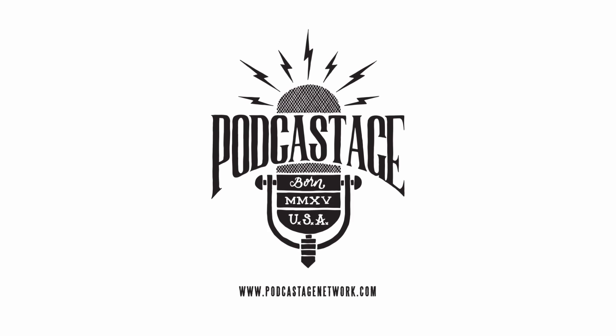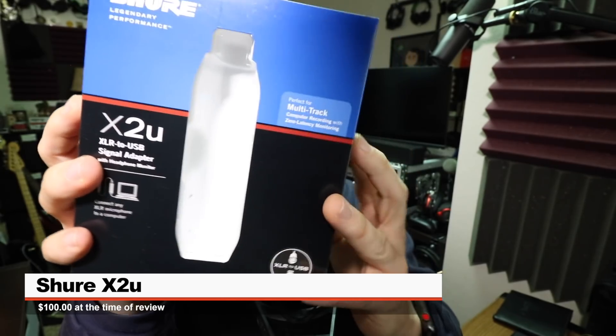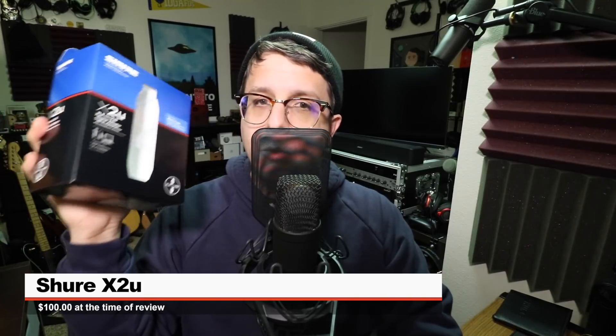Greetings Earthlings, I'm back with a review of a portable interface for you guys. So today we're looking at the Shure X2U XLR to USB signal adapter with headphone monitor. If you do want to pick this guy up, it'll set you back around $100.